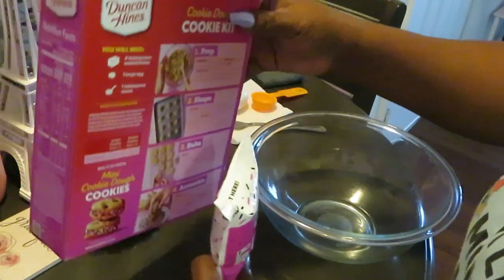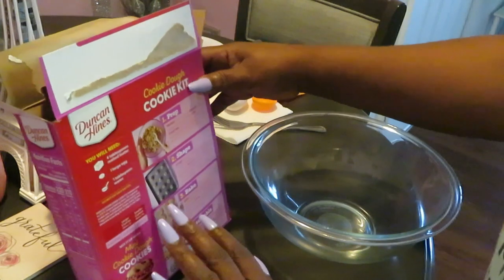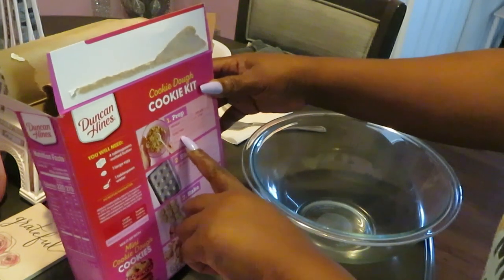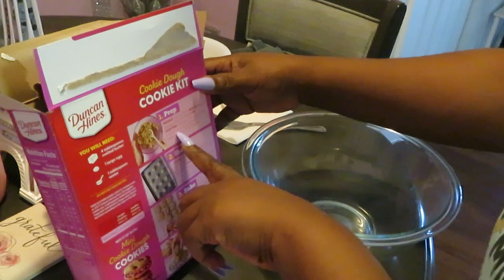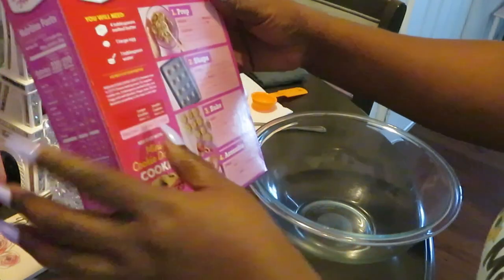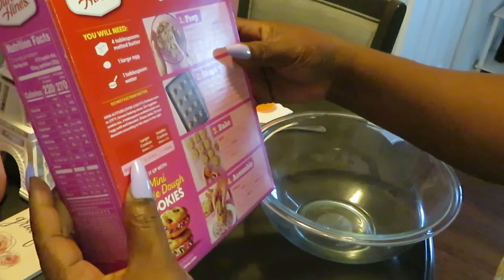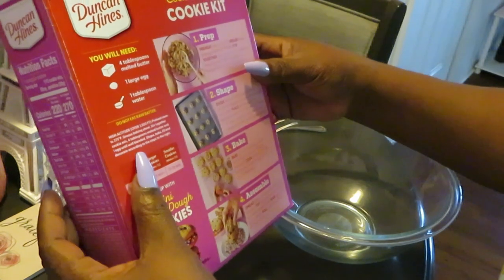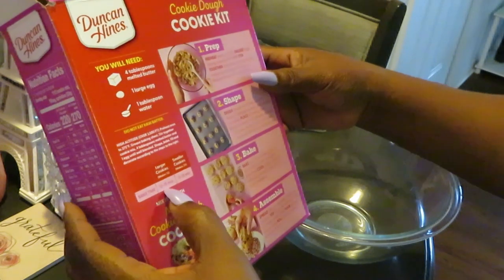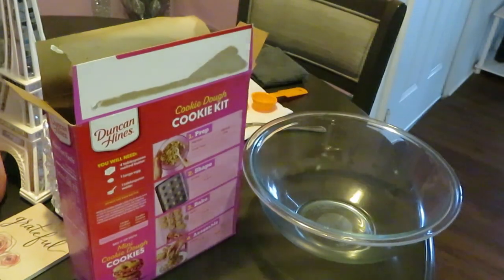This looks easy so let's go ahead and do this. I've got my oven preheated to 375. I've got baking sheets — they're nonstick but I'm going to go ahead and spray them with Pam like the instructions say. We're going to bake these for 11 to 13 minutes. Let me get the cookie mix open.